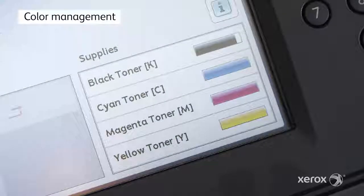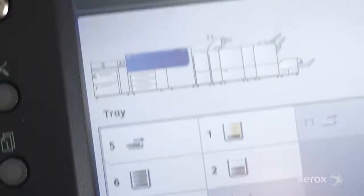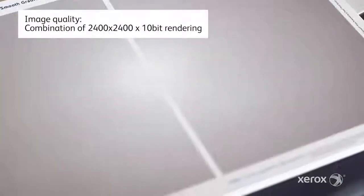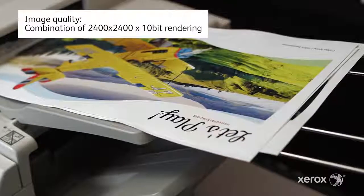Color setup is easy with the automation of the full-width array. Test-print values are read automatically, allowing you to easily create revised color calibration profiles on the DFE. Ultra HD resolution provides four times more pixels than the press standard, without slowing down.